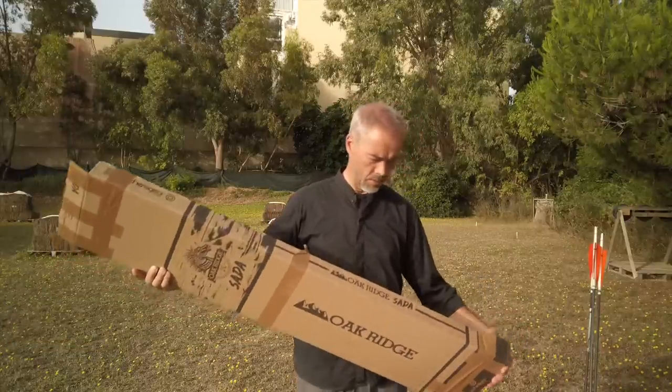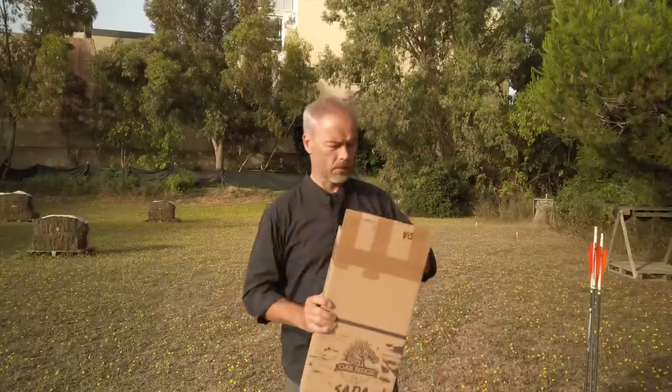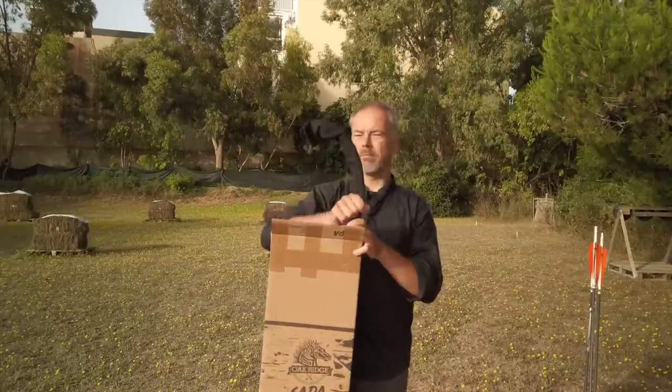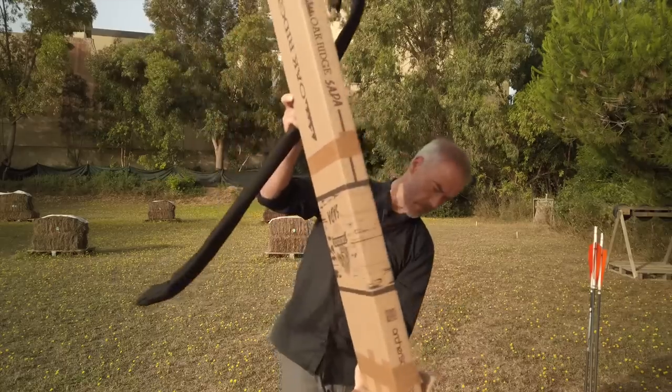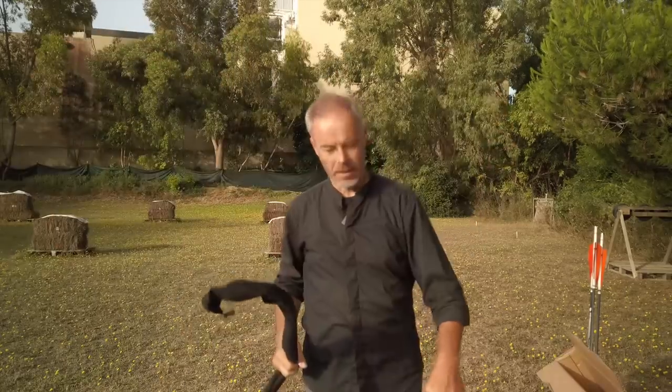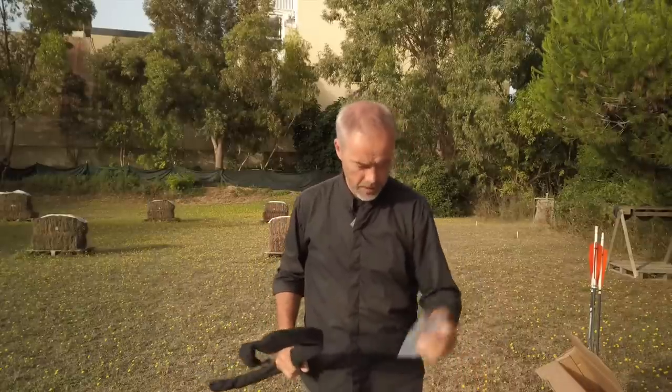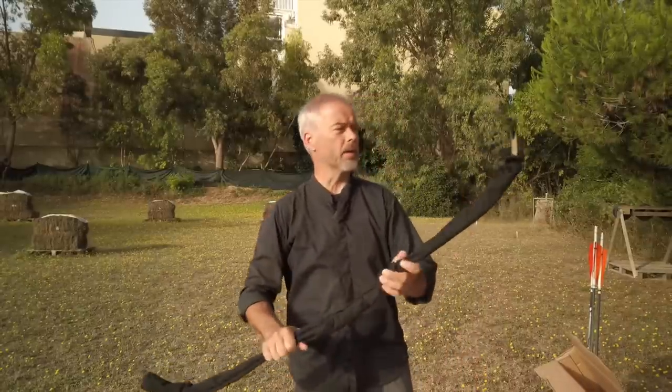So I opened everything. Let's put it out here and see what we get. We have a nice sturdy sleeve — this fletching tip is mine, not part of the order — and a string obviously. So: bow, string, and a sleeve.